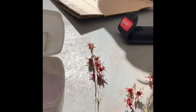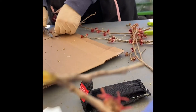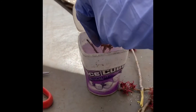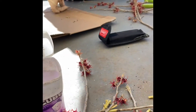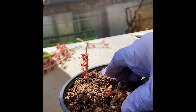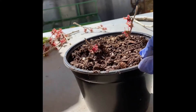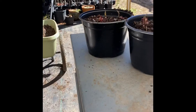You can see we took the little bitty branch, and then we're scarring the edge of it. We're going to put root hormone on the end and then put it in here. I'm going to put three plants in this one pot and watch it. So far so good.